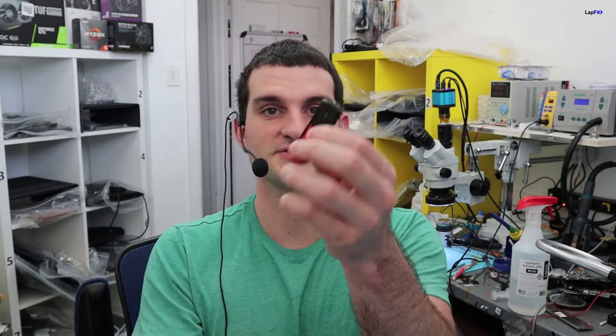Today we're doing data recovery on a USB that a customer brought in. It's pretty well damaged — you can see the impact. Most likely it was plugged in and someone sat on it or hit it, breaking it off inside the machine. When they pulled it out, this piece was left behind.